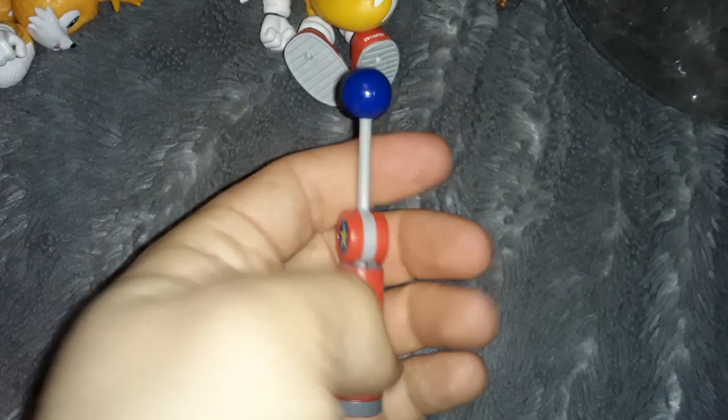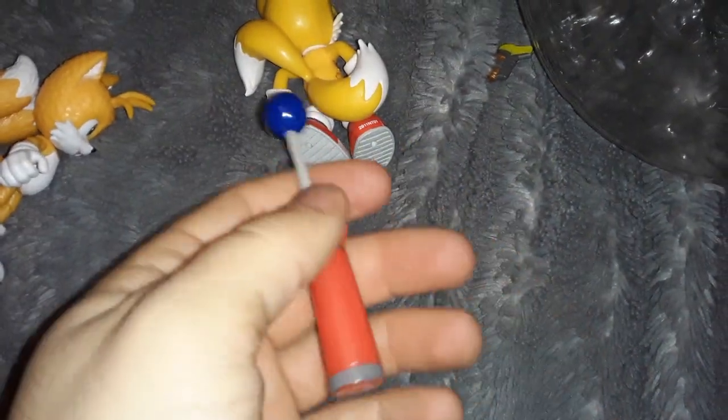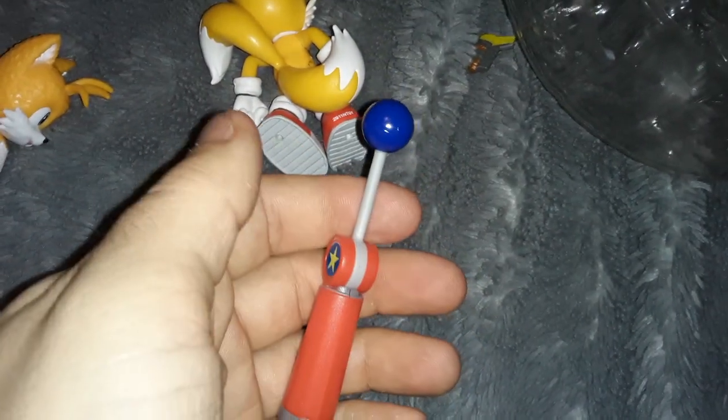Maybe if you're building a set or something, then it's nice to have multiples of these checkpoints, but for me, a lot of these Sonic toys are going in a box. I don't have a place to put them at the moment. At some point maybe I'll get them out, do a video with them or something, or take some creative pictures.